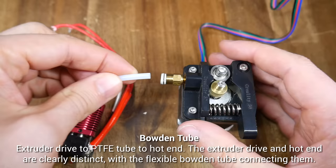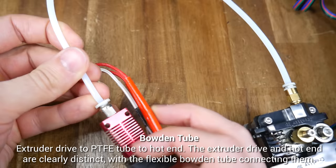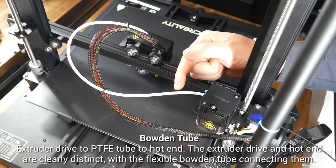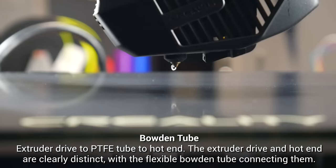Now let's compare the Bowden tube setup. The same extruder drive, except this time a much longer length of PTFE tube in between the extruder drive and the hotend. As we feed filament through the system, we can see through the translucent tube the filament making its way along to the hotend. And here's the same type of system in place on a printer. We have our drive gear, exiting into some PTFE tube. The filament is guided by the Bowden tube towards the hotend, where it's melted and once again is extruded out of the nozzle.